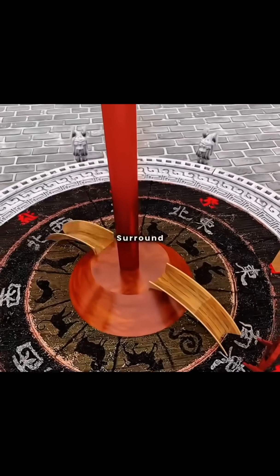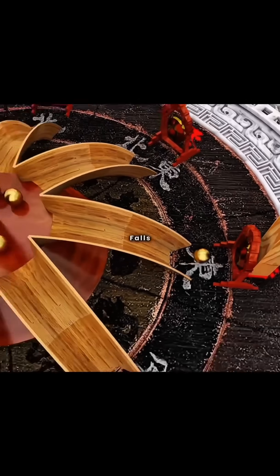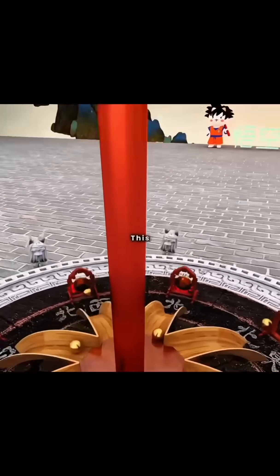To solve this, you surround the suspended pillar with eight grooves aligned with the eight cardinal directions, each containing a bronze ball. This allows you to identify the quake's direction based on which ball falls. But the pillar's continuous swinging after the initial tremor could dislodge multiple balls, causing false alarms.